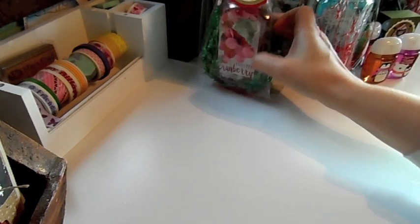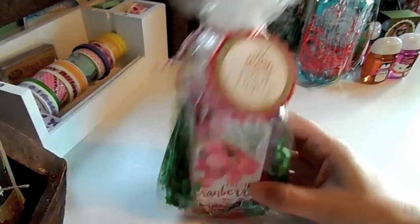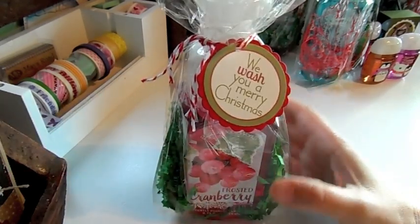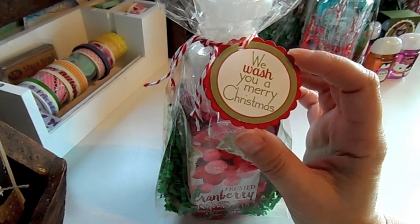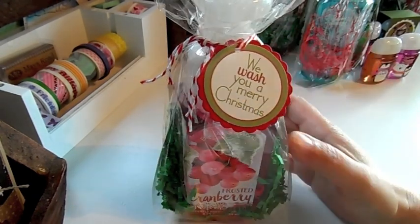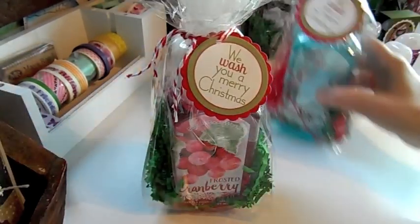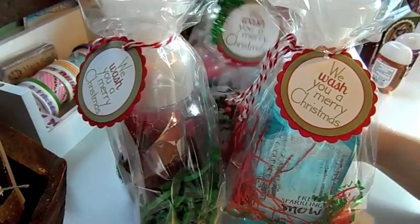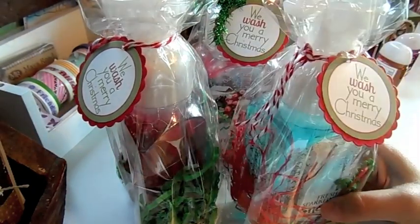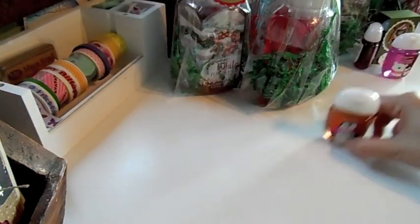That's all I have for today, guys. Working on some Christmas gifts — I got in on the Bath and Body Works sale for the little soaps. I found this printable online that says 'We Wash You a Merry Christmas' — I thought that was so cute to go with these — so I made up some of these and put the little tag on there. I also got the sanitizers.